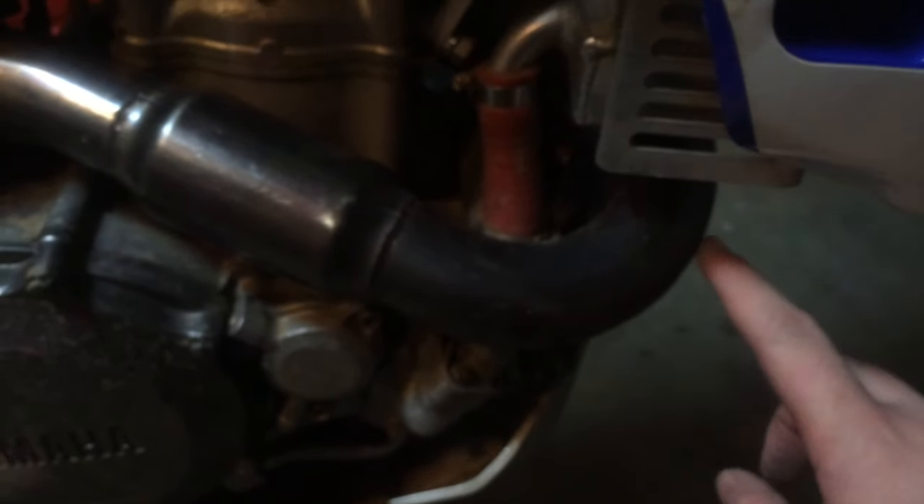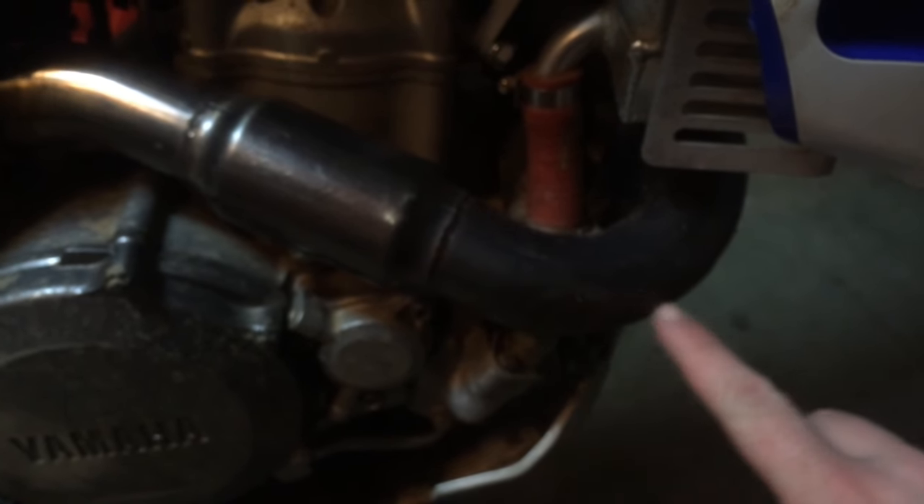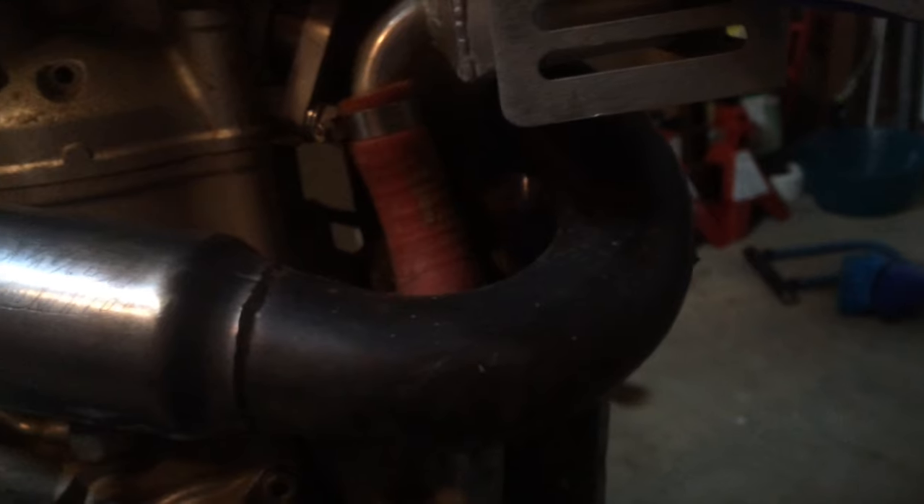So a $300 pipe — or whatever these cost new — for 30 bucks. And it's not tampering with the flow at all. I've tested this pipe out pretty thoroughly and I'm really happy with it.